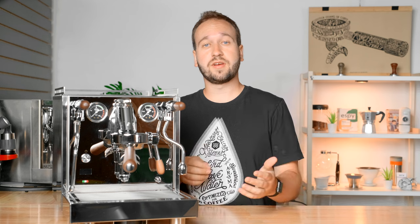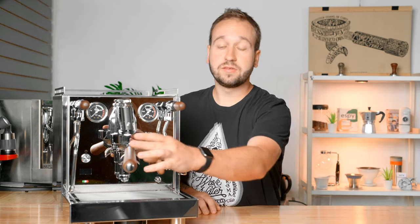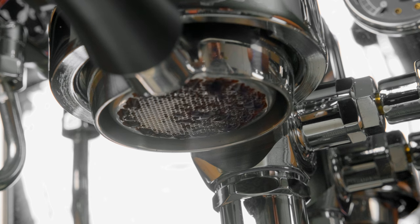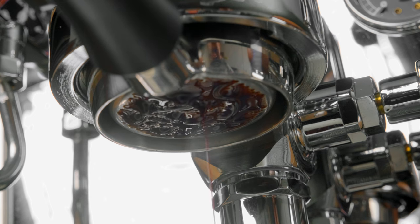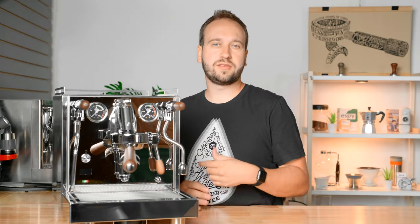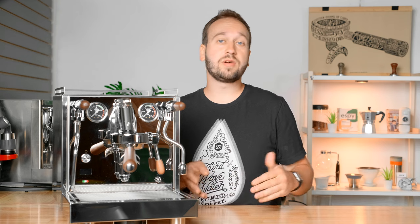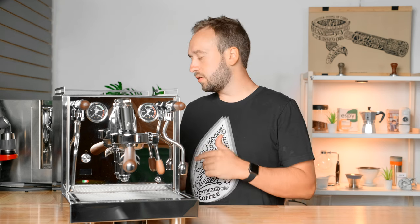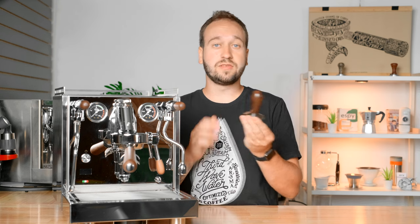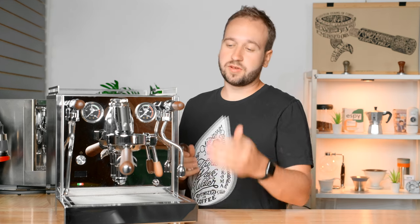As for accessories that come with the machine, we have the double spouted portafilter, and there's also a matching bottomless portafilter, which is a great touch since you usually have to buy those aftermarket. It also comes with a matching Quick Mill wooden-handled tamper, as well as double, triple, and blank baskets for your portafilters.